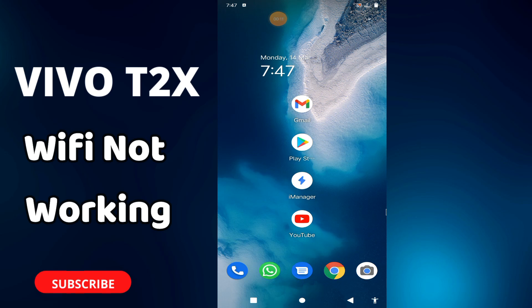Welcome back to another video. In this video you will learn about the Wi-Fi problem in your phone, Vivo T2X. If Wi-Fi is not working or not connecting, I will tell you how you can fix it. Before I start, if you are new here don't forget to subscribe and press the bell icon. Now watch the complete video, follow each and every step, and you will learn how you can fix the Wi-Fi issue in your phone.